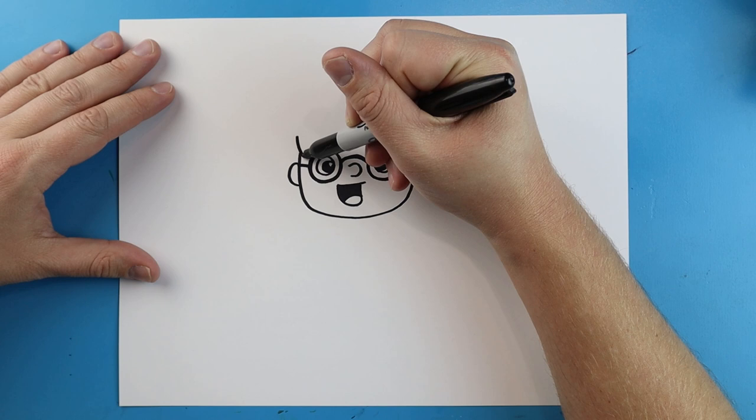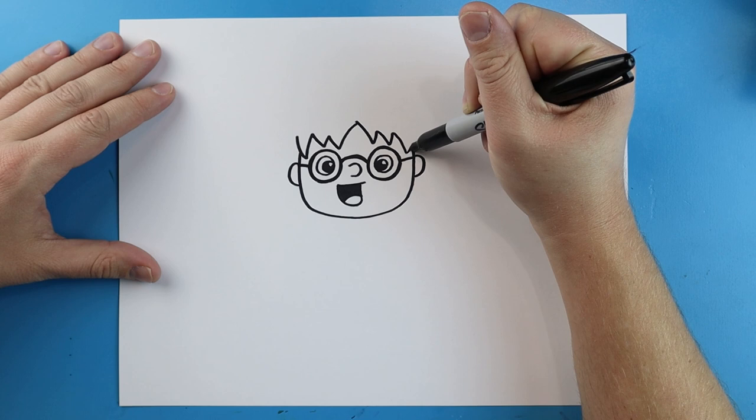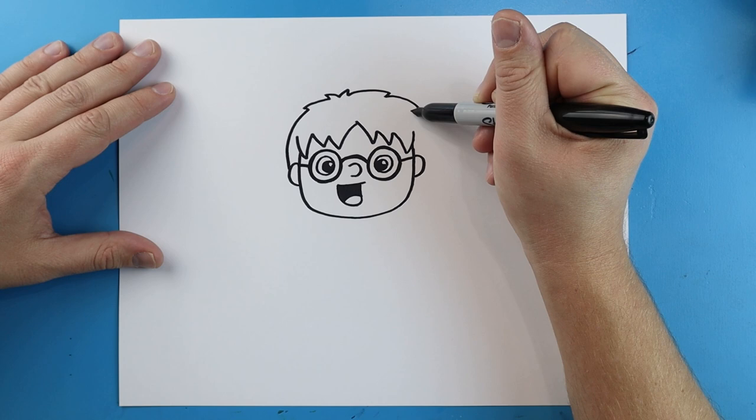Now for his hair. To draw the hair we're just going to make some long pointed lines. I'll leave a little space in the middle and then make some more long pointed curved lines. Then starting here I'll make some lines that go up, put a couple little points on them, and bring it down — going from one ear to the next.